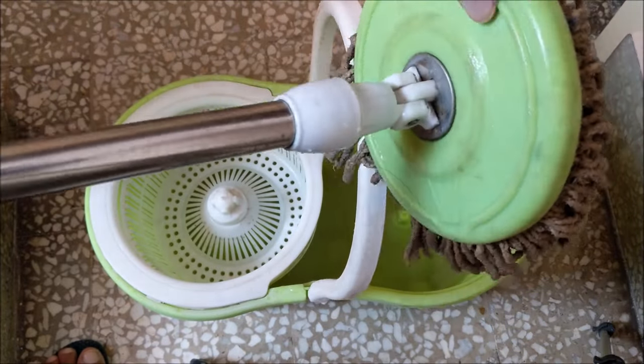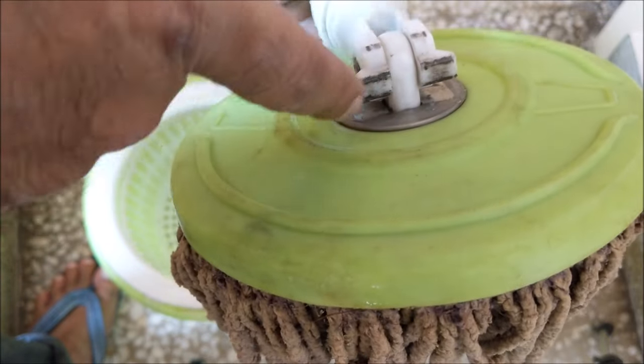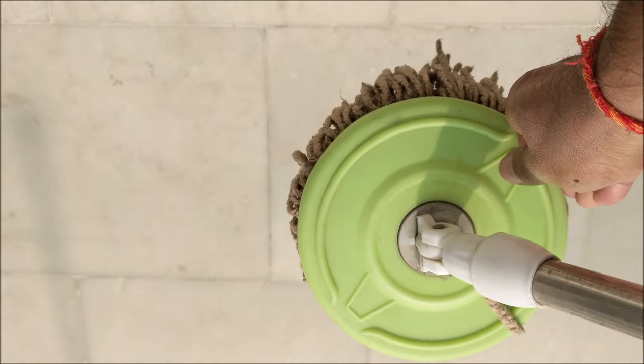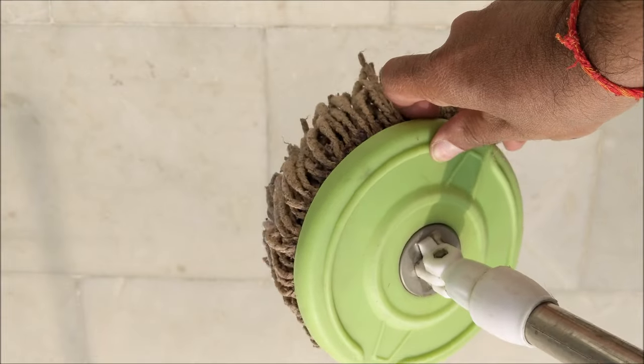If the mop won't spin even after tightening, then check this locking mechanism. Try to rotate the mop holder by straightening the handle. If it is rotating, it means that the locking mechanism is defective.